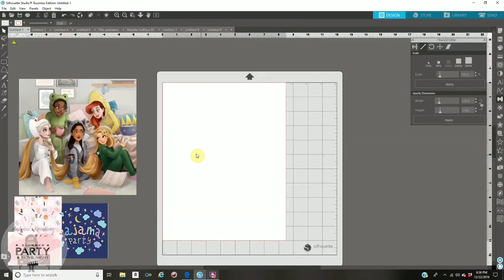First thing you're going to do is open up your Silhouette Studio. If you don't have Silhouette Studio, you can download the basic edition for free at Silhouette America. You do not need the machine to use the software — you can just design on here, print, and cut it out by hand.